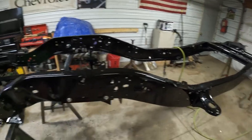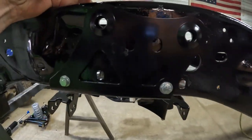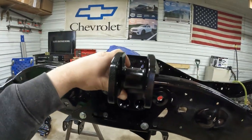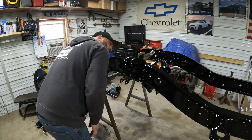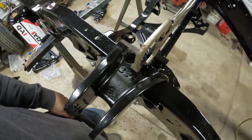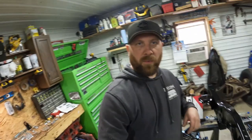Next thing we got to do is locate the upper shock mount which comes in the kit. It just sits on the rail — it's got slotted holes here we're going to have to drill out. The slots are just to account for if your frame is a different height. We set it on there, line up our slots, and throw a clamp on it. Make sure we're lined up, then we'll take our center punch and mark the two bottom and the top two. This top one is kind of on an existing hole so we'll have to be careful when we drill that out. All of them will be half-inch.